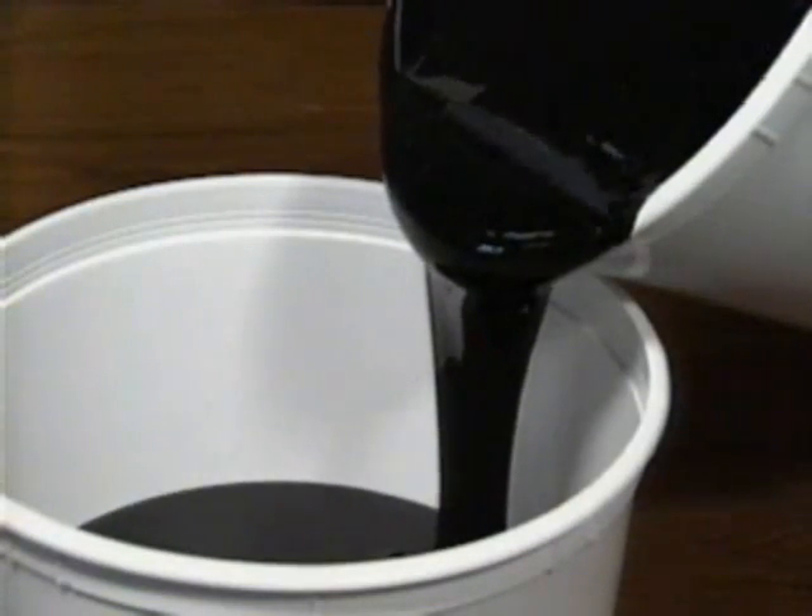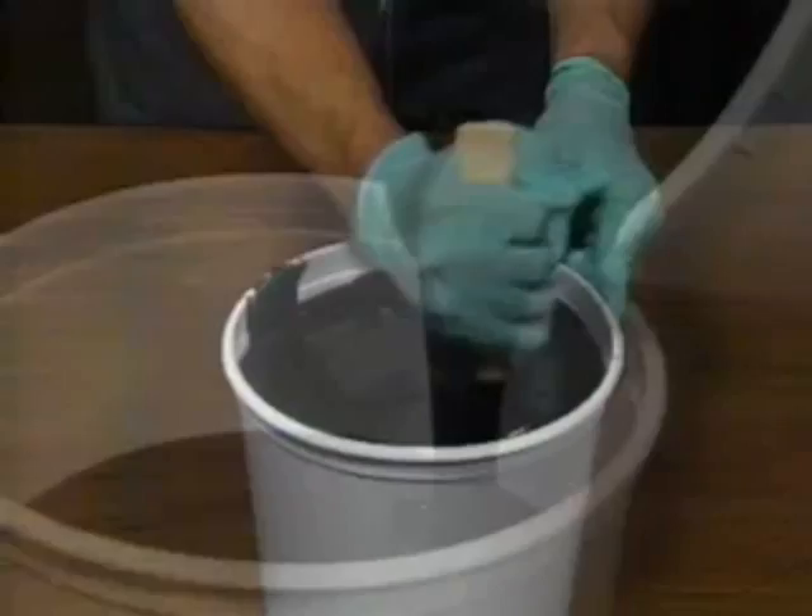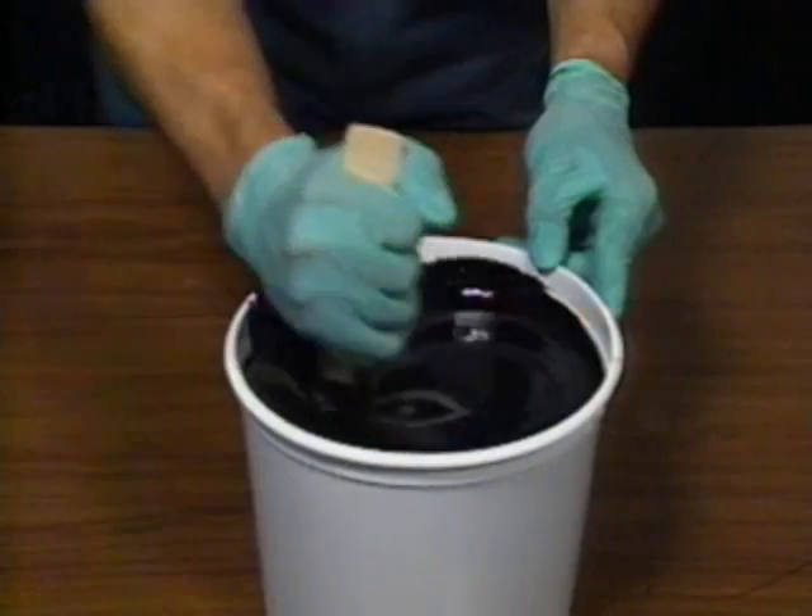Next, pour the entire mixture into another clean bucket and continue to mix the urethane. This will ensure that the components are thoroughly blended.